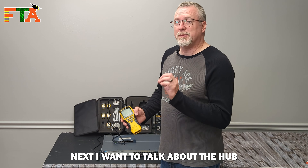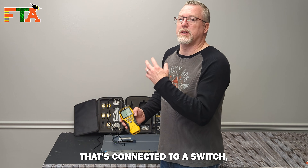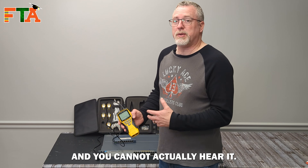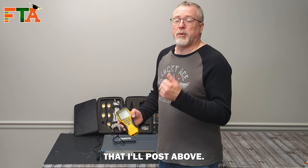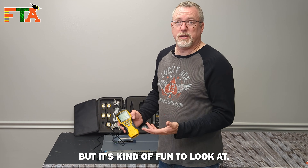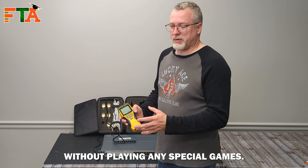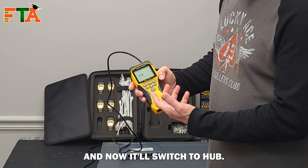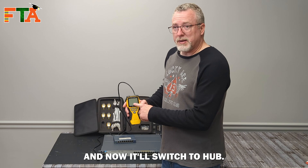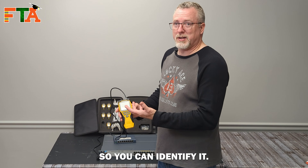Next I want to talk about the hub blink feature. This is a big deal when you're trying to locate a cable that's connected to a switch. Typically when you try to send a tone through a cable connected to a switch, the switch swallows the tone and you can't hear it. This toner gives you that ability without any special workarounds. You just press and hold the musical notes button here and it'll switch to hub mode — it actually blinks the port on that switch so you can identify it.